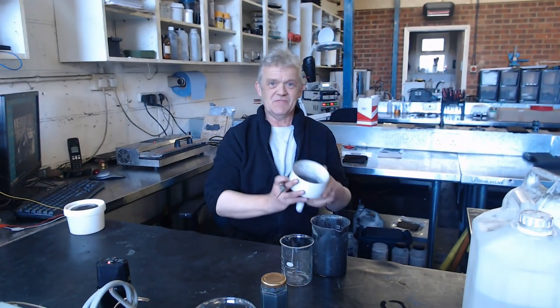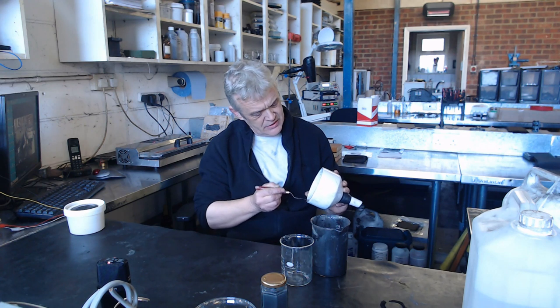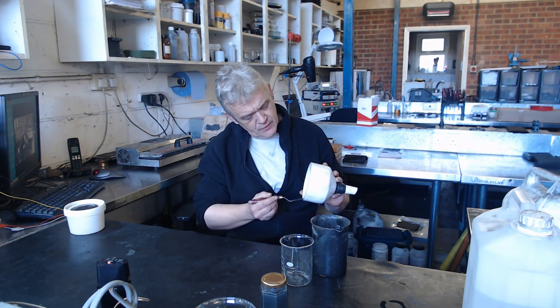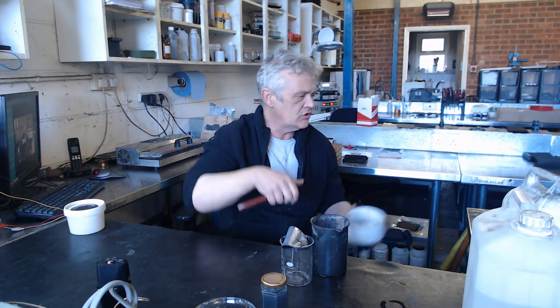Once you've done that, you end up with this. You might want to wash it a couple of times, but you basically have your graphene now on filter paper. You don't want to dry it - if you dry it, it will collapse.